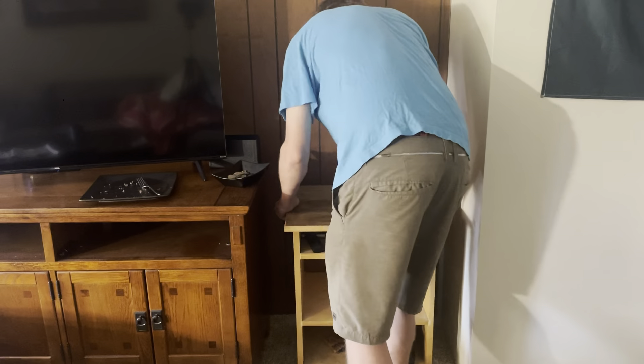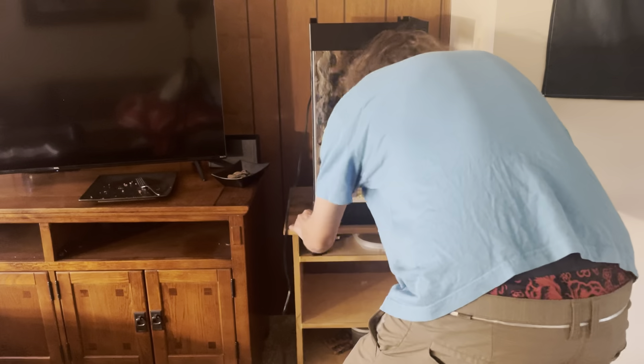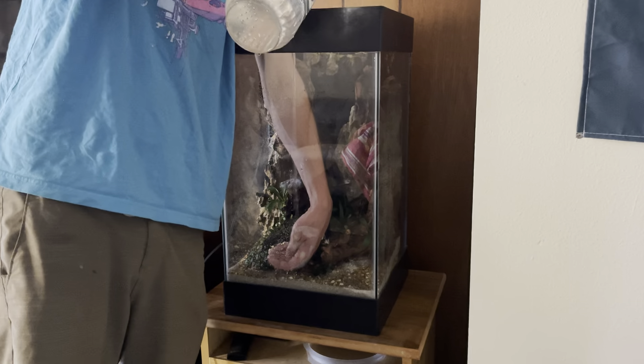After getting the moss added into the overflow compartment, I then get the aquarium moved into my living room. It's not completely planted, but I knew I had enough in there to start the process.